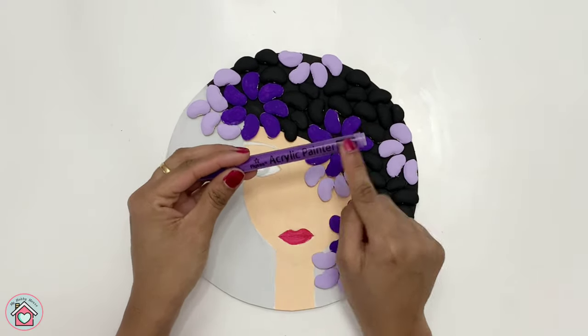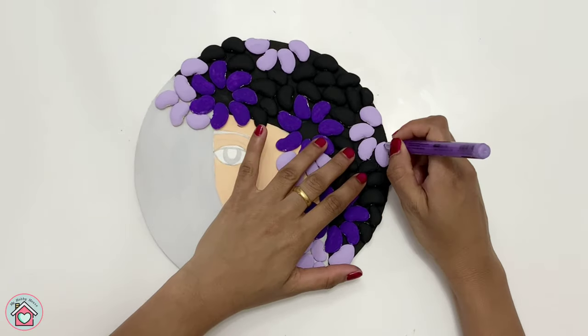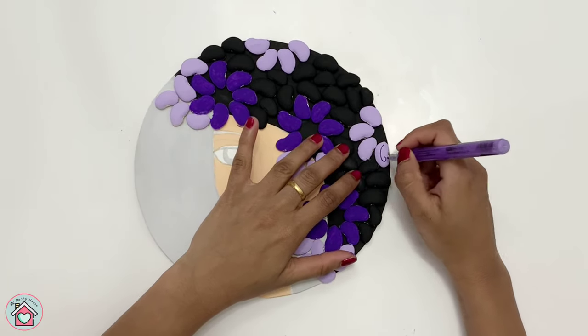I'm using an acrylic paint marker to make designs on top of it. If you don't have it, you can just use a thin brush.